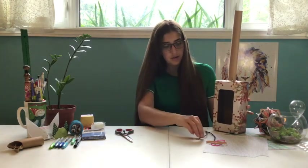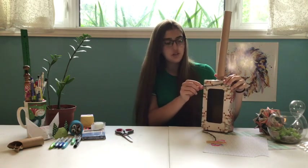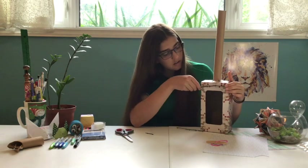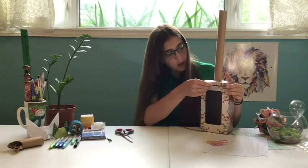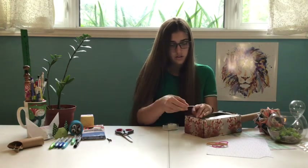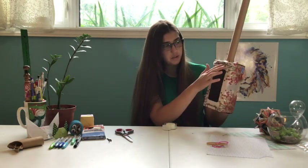Now we're going to get our sticks. They should be just the right length — if it's too long, you can cut it or break it. And then we're going to just tape them along the top and bottom of the box. So there they are, top and the bottom.